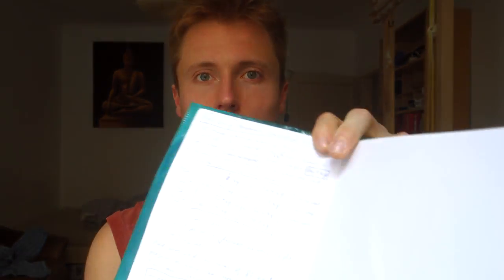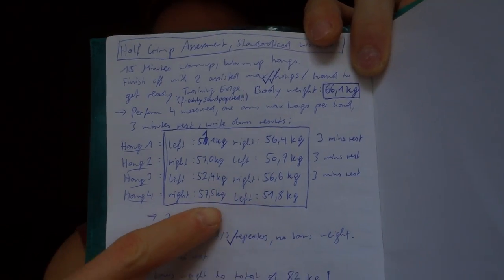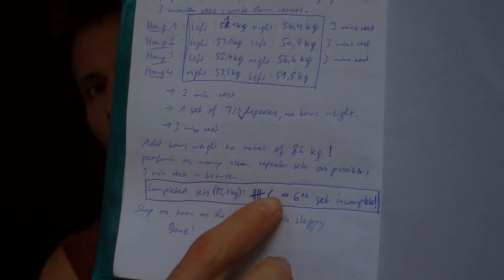Now that the sun stopped ruining the lighting — here are the results. We've got the max hangs and the repeater sets. The interesting part starts when we compare this to the three fingers open grip. My best max hang result of this half crimp assessment was 57.5 kilograms on my right hand, compared to 48.5 kilograms on my right hand for the three fingers open grip — so I'm nine kilograms stronger on the half crimp.